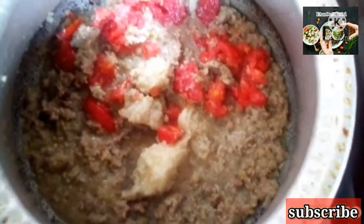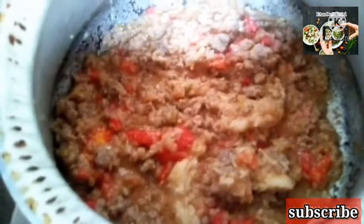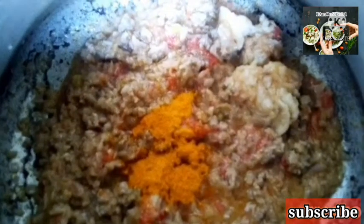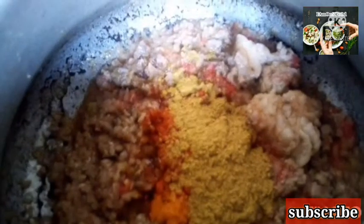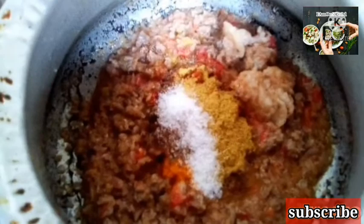I will cook the tomatoes and dissolve them. I will cook the tomatoes in 2 minutes. After cooking the tomatoes, I will cook them with the spices. I will cook our spices in 2-3 minutes under the tomatoes.